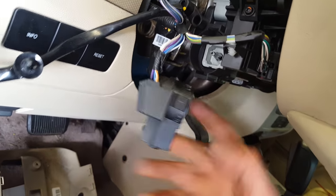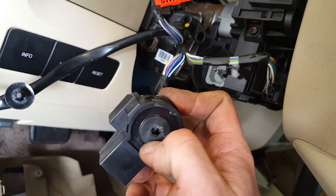So if you leave the key in, remove this, and turn this with a screwdriver, it'll fire right up. If it doesn't, then you have other issues going on.